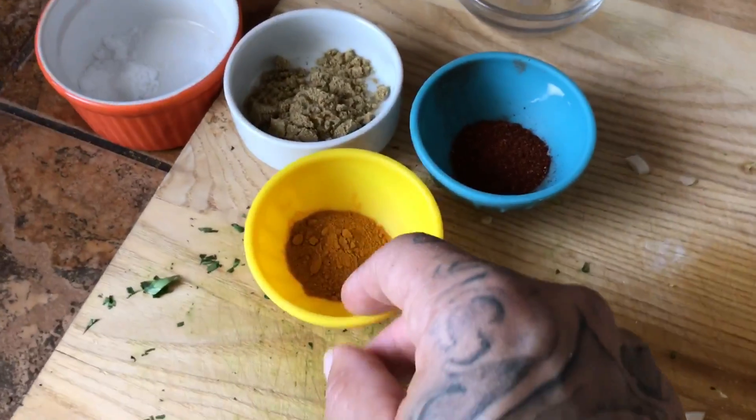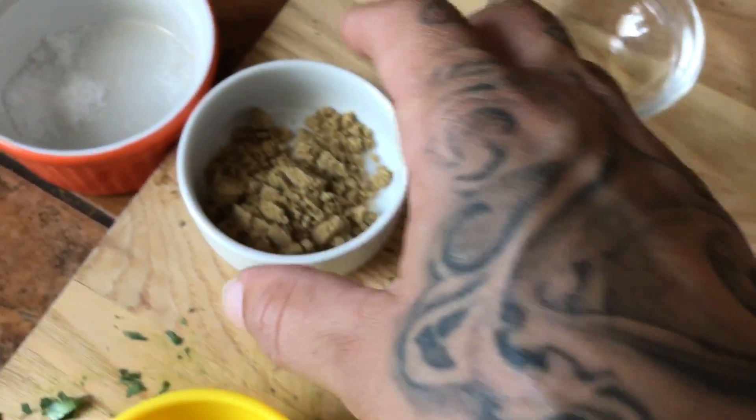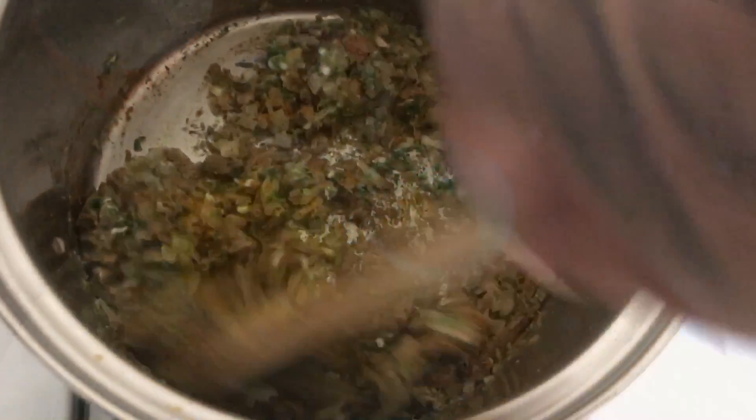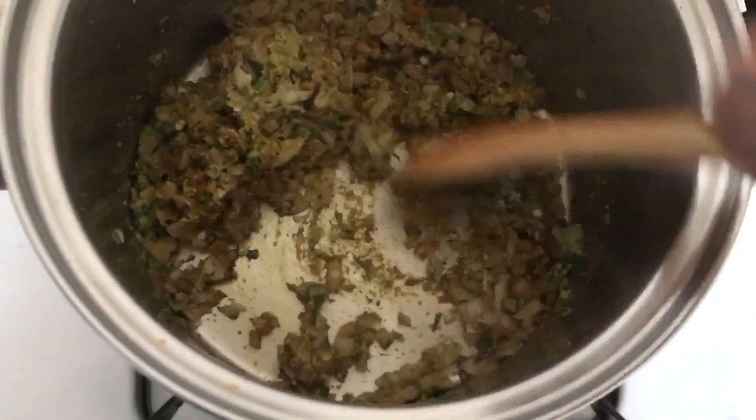Then we are going to add our teaspoon turmeric, teaspoon chili powder, and tablespoon coriander. Mix it all up, get everything coated nicely.